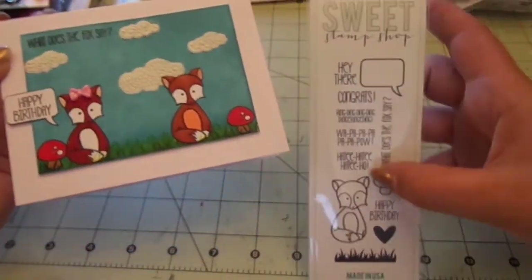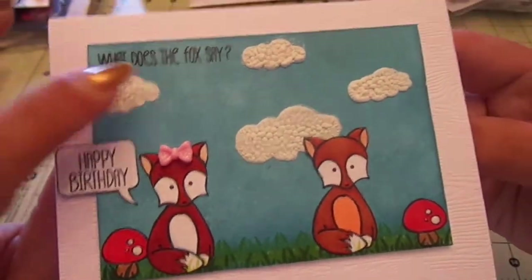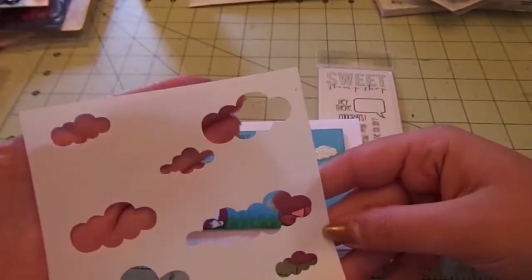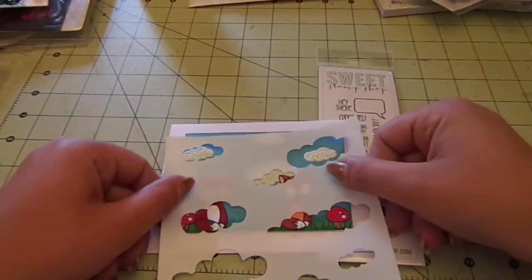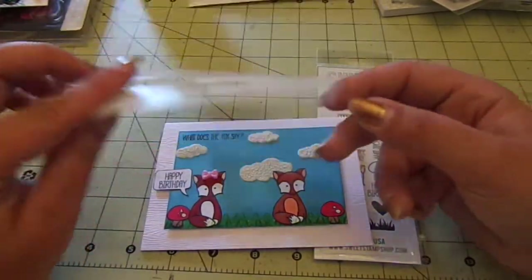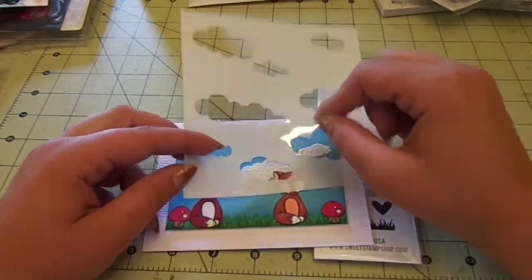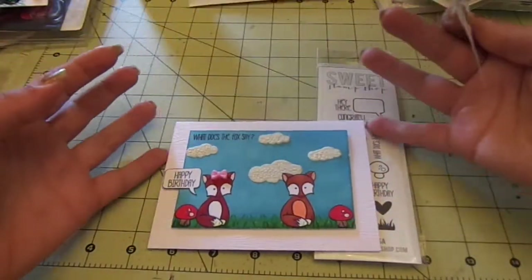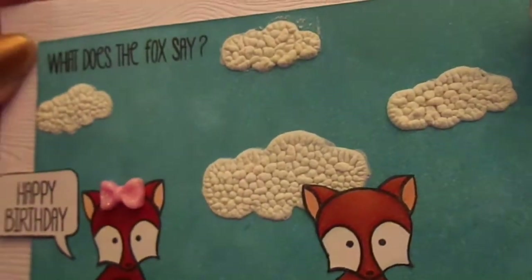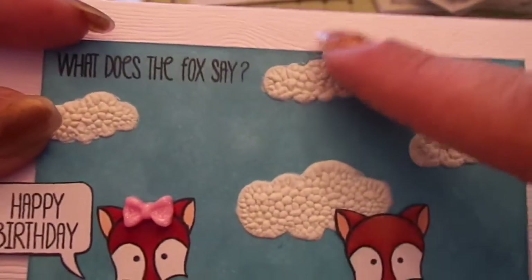Up at the top it says 'What does the fox say? Well, this fox says Happy Birthday!' I added a cute little resin bow to the girl fox. For my clouds, I took another stencil from Brittany H — I've been having a blast with these. I laid it over the card in different spots and used a white liquid applique pen, painting it in the stencil lines, moving it, and painting another one, then heated it all up to make the clouds puffy. That's another great way to use cloud stencils with liquid applique — so when you heat it, it puffs right up.